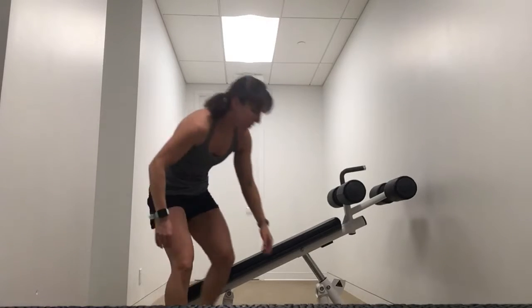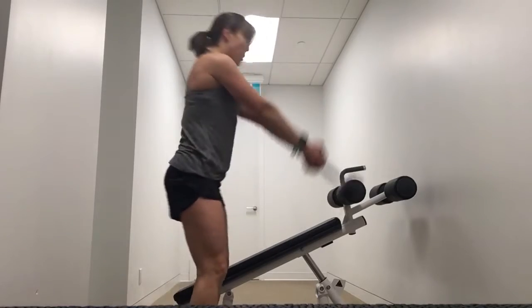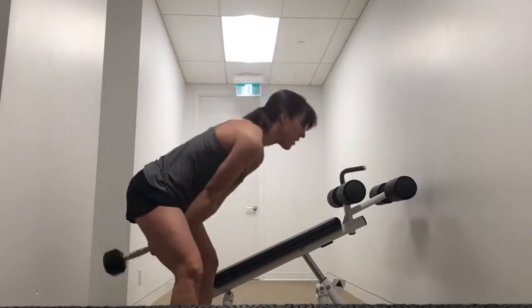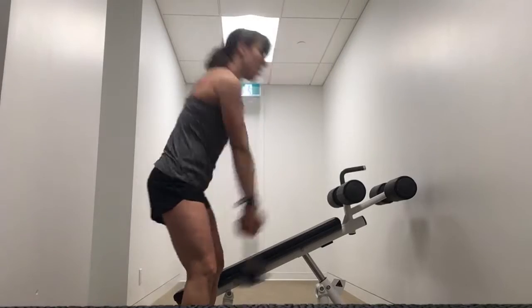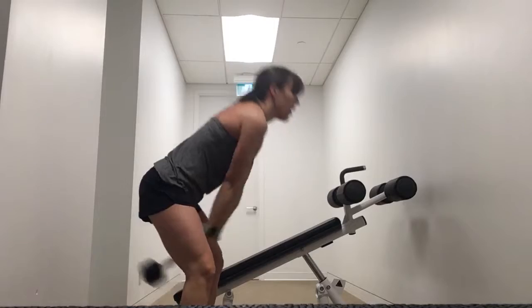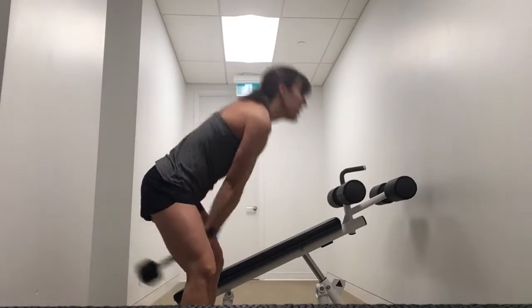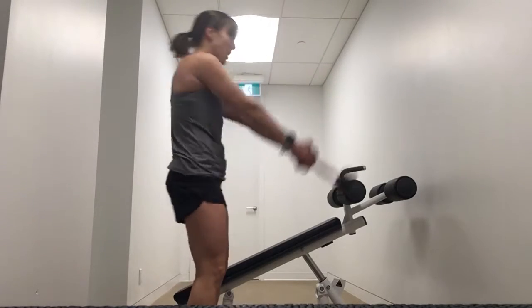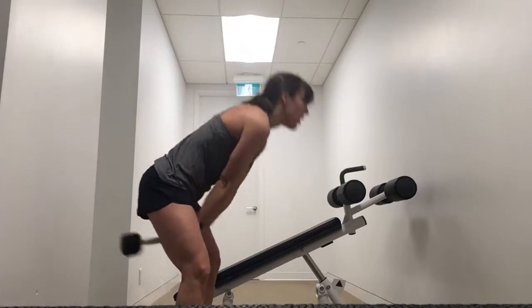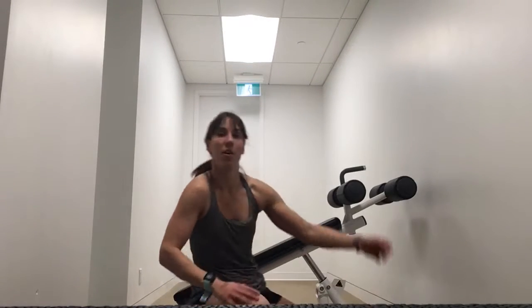And the bell swings — I'll do a dumbbell. Same form. If you're not doing it for time, you're looking to do 15 reps. Round two done — round number three is coming up and we'll be done. Fantastic.